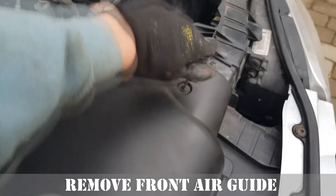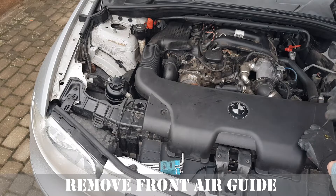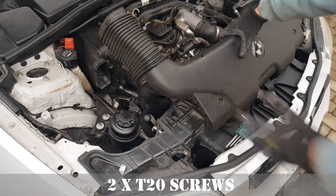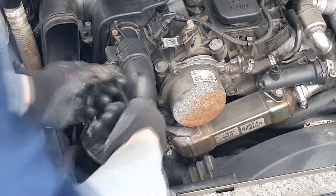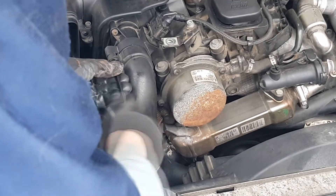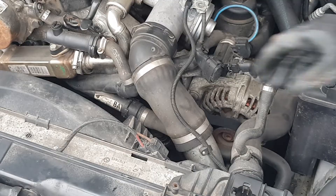Then remove the turbo air feed pipe. It is held by two 5mm Allen bolts at the top, and the turbo end is also a push fit. There is a breather pipe halfway down and it's also a push fit. In order to remove that pipe and have some more space, we need to remove the electrical fan.